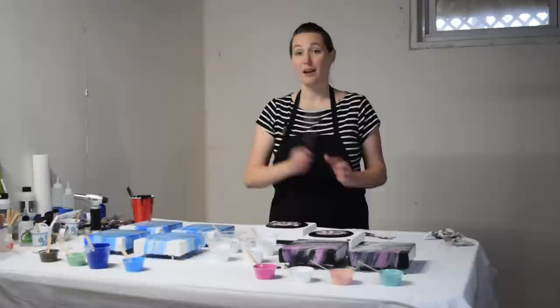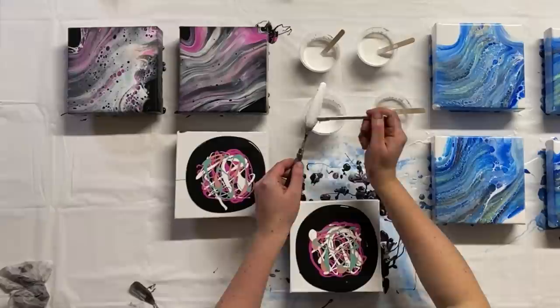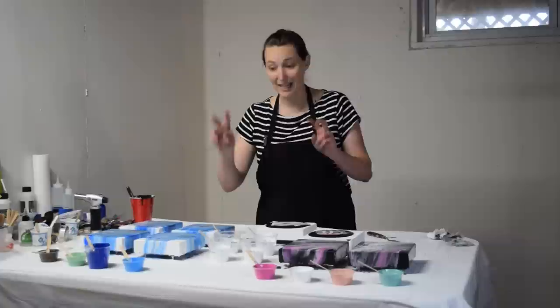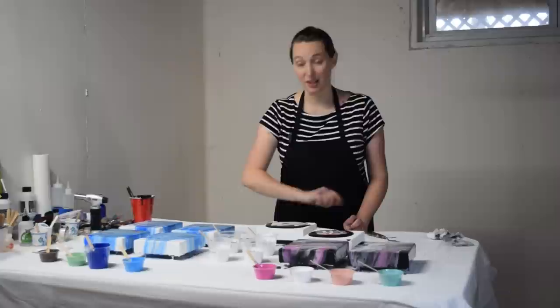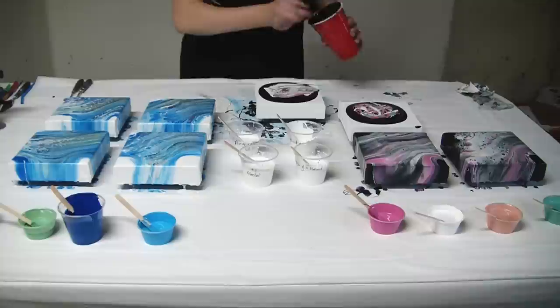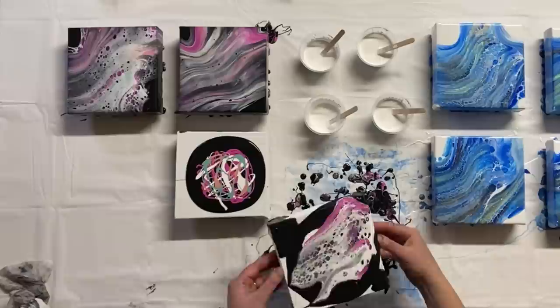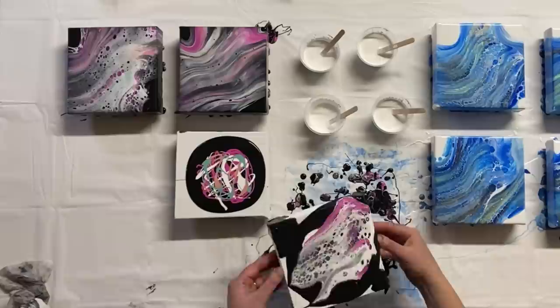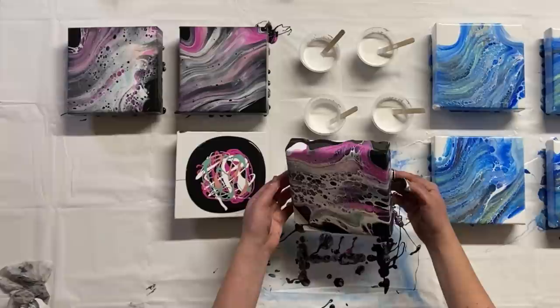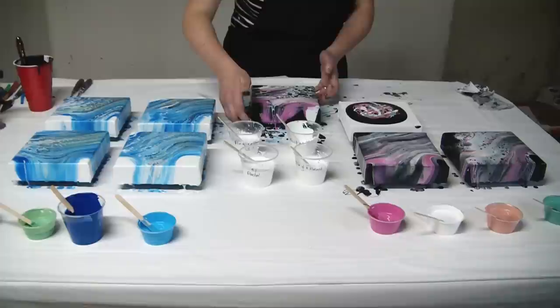Now let's try the Amsterdam paint and water — the one I'm almost certain will work because it has worked for me before. Oh yeah, lots of cells opening up there. They look rounder than with the bloom recipe but they continue to grow, so it is still somewhat lace. It's not as lacey as with the bloom recipe, but there are lots of cells from the Amsterdam paint and water. Just look at the difference — this was a proper cell activator. It made so much lacing, so many beautiful cells.